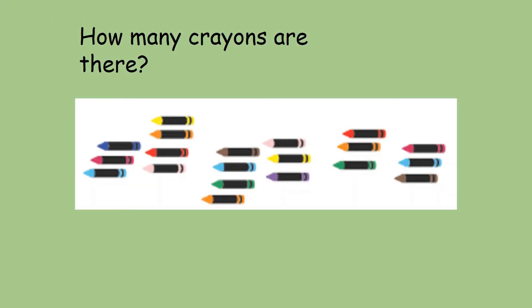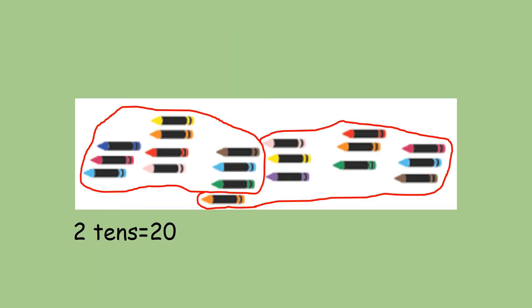So, let's start off today then by counting these crayons. Is there an easier way to count them and a quicker way? One way we can do it is to group the crayons into groups of 10. Here you can see I've managed to make two groups of 10 crayons, and so we know that two 10s equals 20. Let's carry on looking at more crayons and do some more counting.